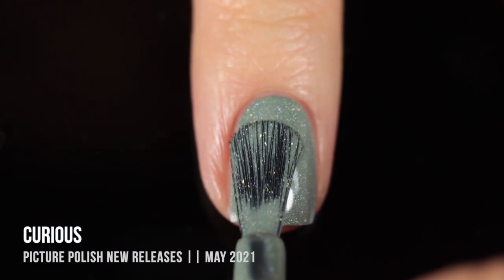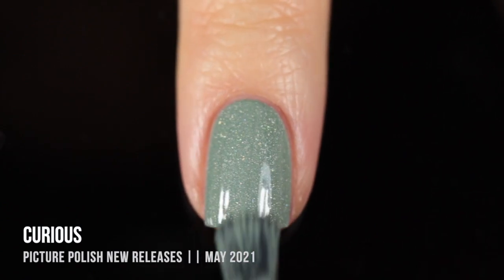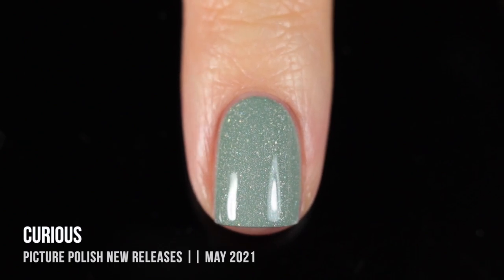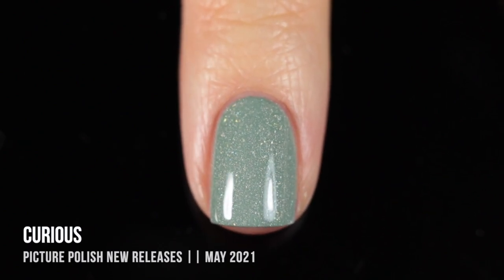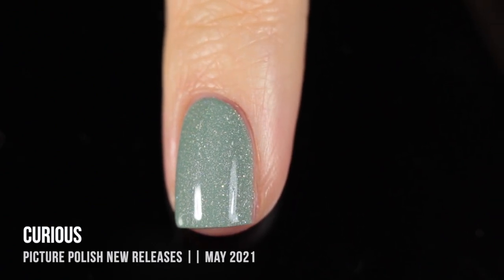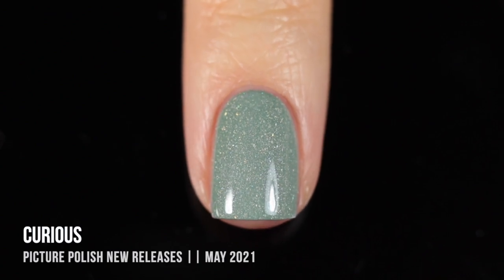One thing I love about the Picture Polish formula is just how smooth and self-leveling it is. You can instantly see how good and easy it is to work around. It's a very beginner-friendly brand, but it also has that sort of boutique feel to it. This color is really soft and pretty. I love that subtle holographic sparkle, and I just love everything about it.